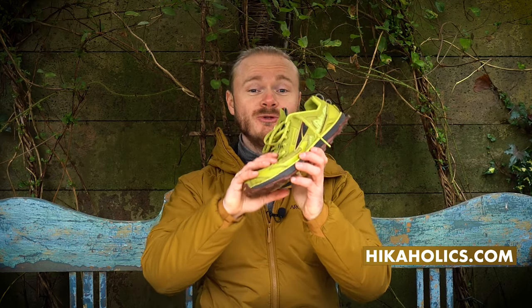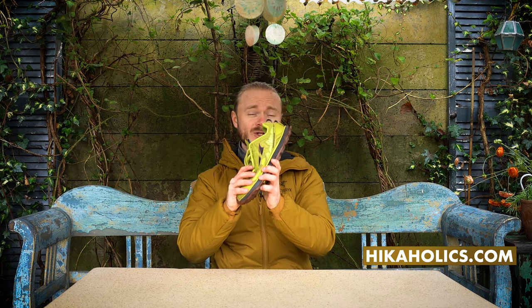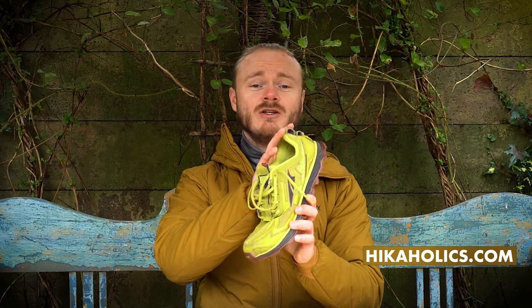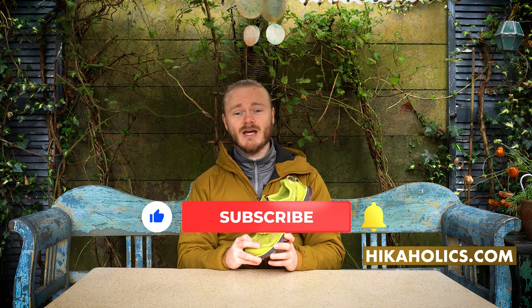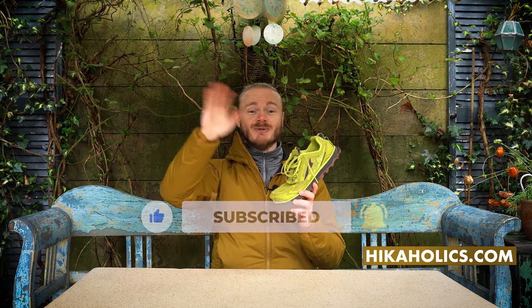So what do you think about the Ultra Lone Peak 4.5? What do you like and what don't you like? What's your favorite trail shoe at this moment? Let us know in the comments and if you have any questions regarding this shoe don't hesitate to ask us. If you'd like to see more gear reviews like this please like and subscribe to our channel. And as we say goodbye in the Netherlands — Doei!